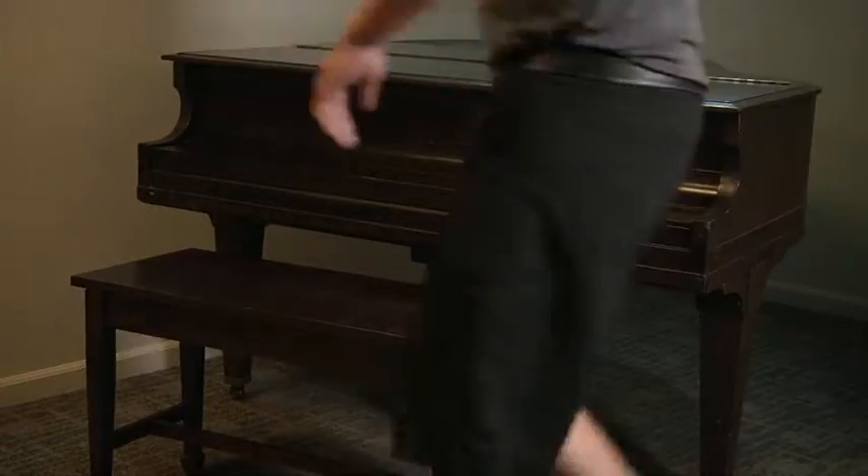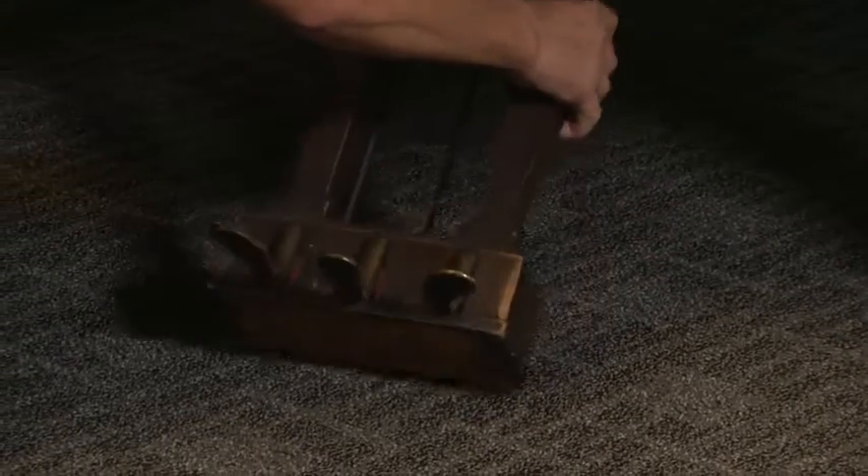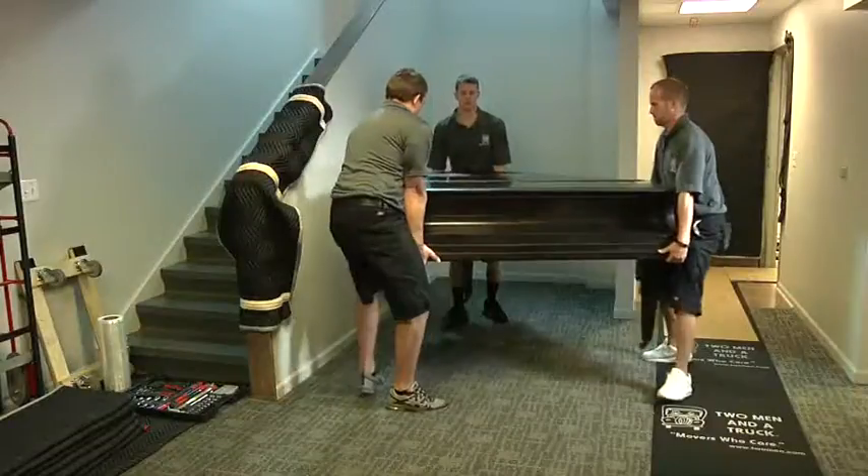To begin, remove the bench so that you can then remove the pedals from the piano. Remove any surrounding items that may get in the way of moving the piano. Next, check inside the piano for any loose items and move the piano to an open area.